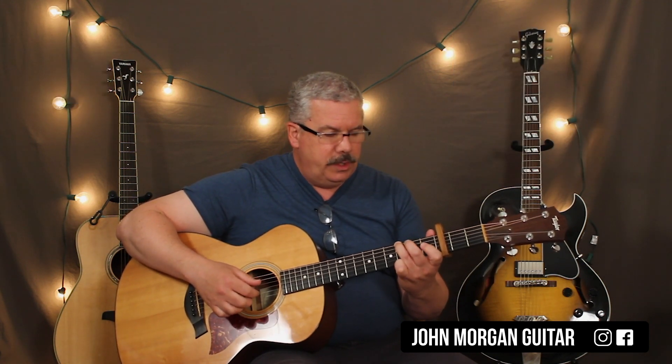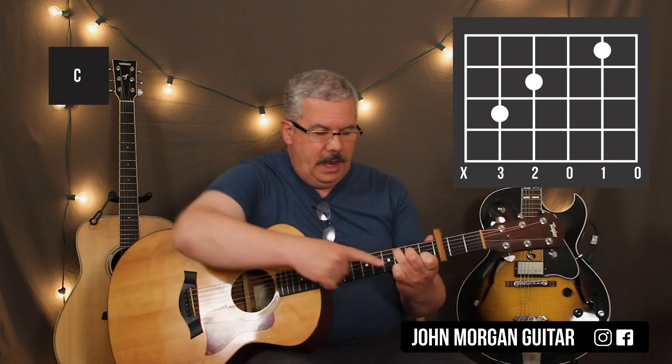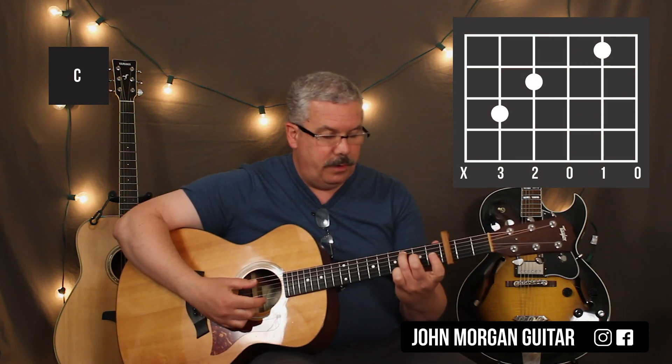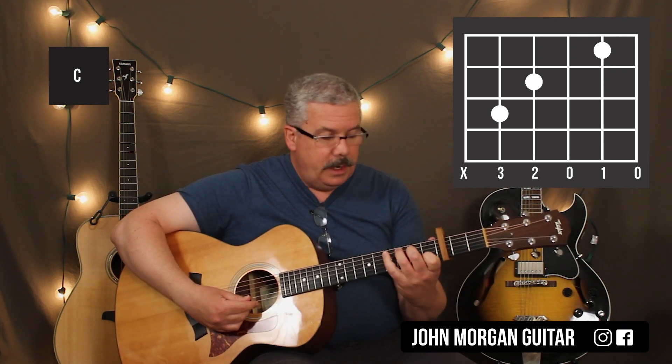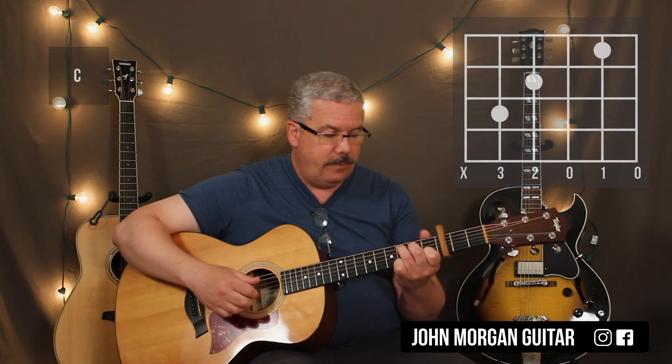It allows you to get a C chord right after that and leave the pinky down. So the C chord is the fifth string third fret, fourth string second fret, and then the second string first fret, and the pinky stays down on the first string third fret.